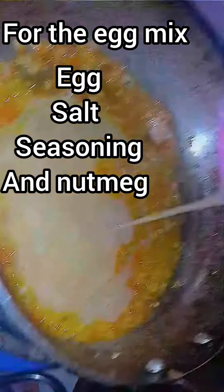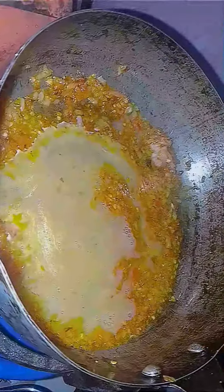Then you add your egg. You can see that the color is different because I added Nosmake. I'll just mix around, mix around, mix around.